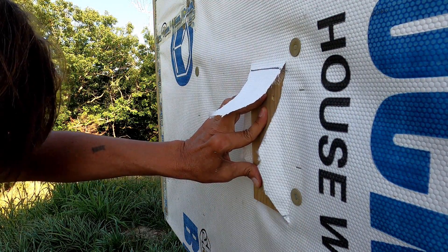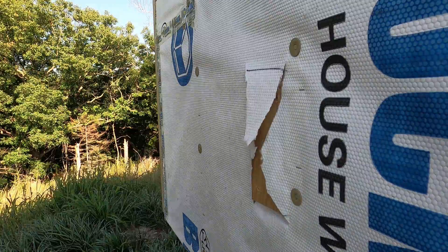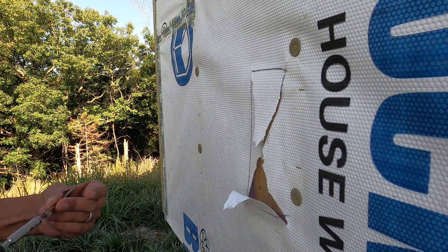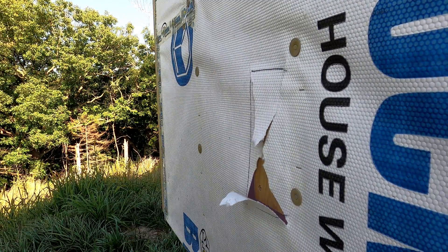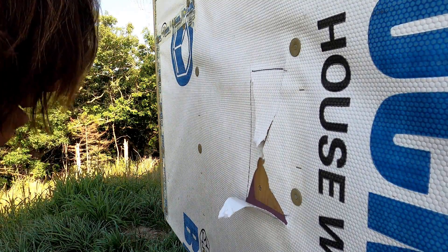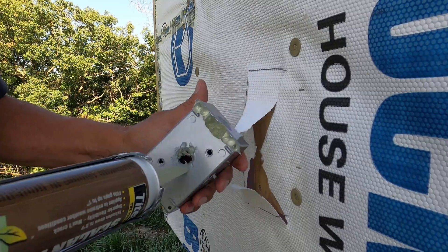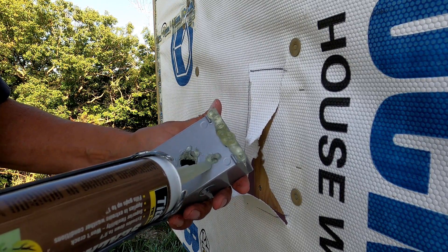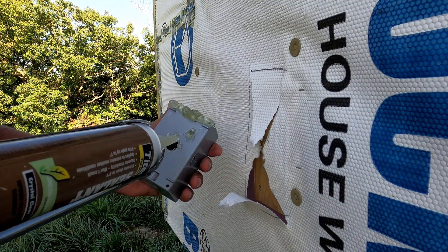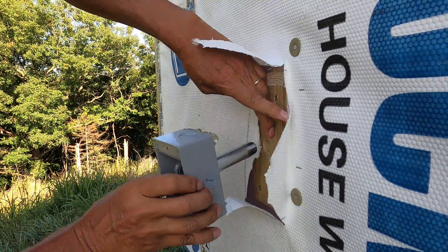Alright, now it can be screwed on. Now a little bit of silicone here at the top and around the screw holes. And that should do it.